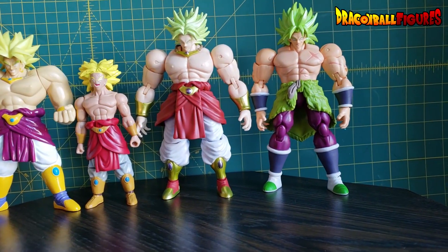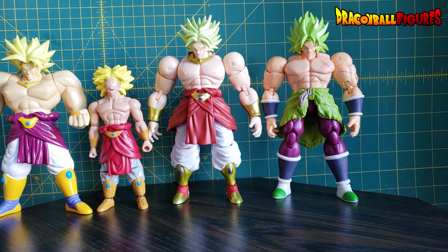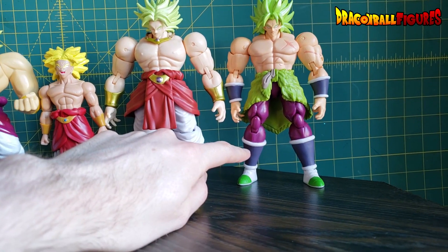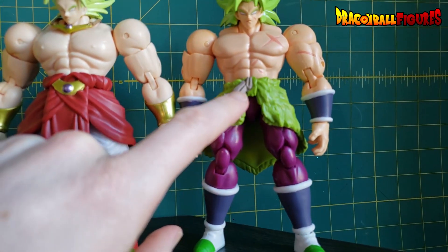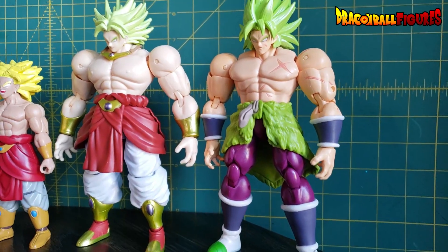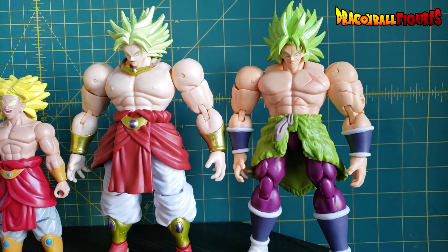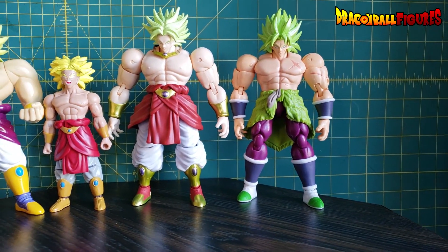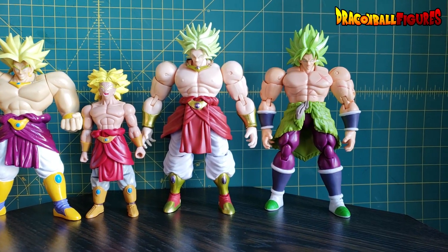And then the Dragon Stars Dragon Ball Super Broly movie figure — he has some flaws. His boots are extremely tall, his thighs non-existent on the inside. It's very unusually proportioned. However, it's a great representation. The hair is fantastic, the sculpt is overall really great. You're not going to find anything better. It scales really well. Broly in this movie was not as big as the original Broly from Dragon Ball Z Movie 6.